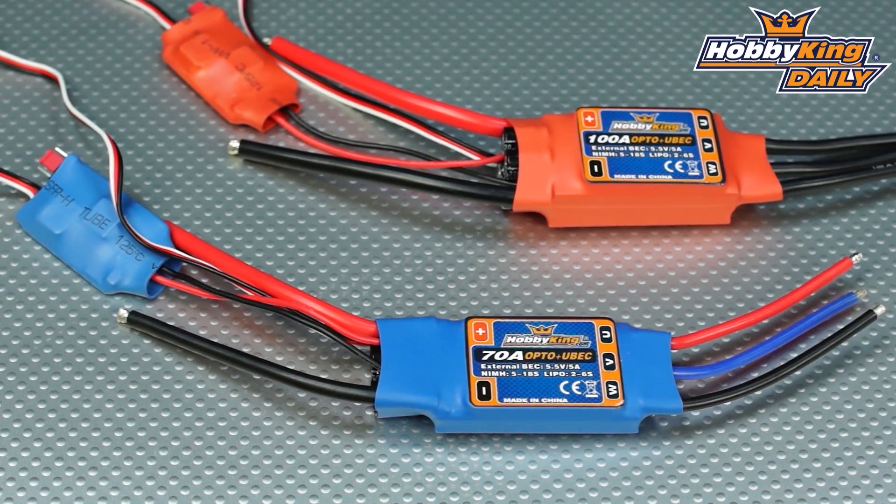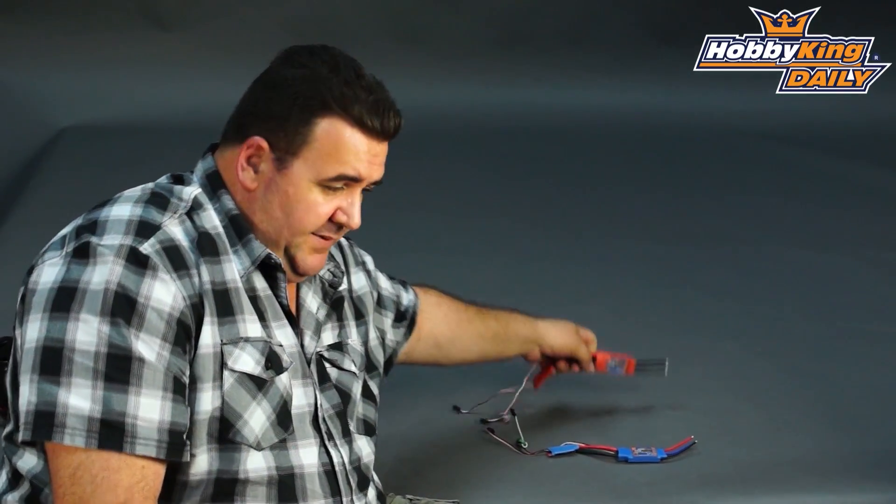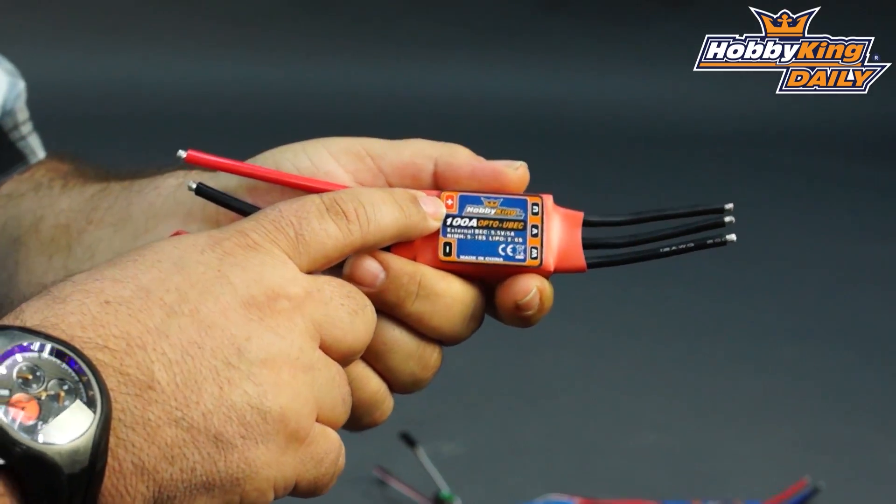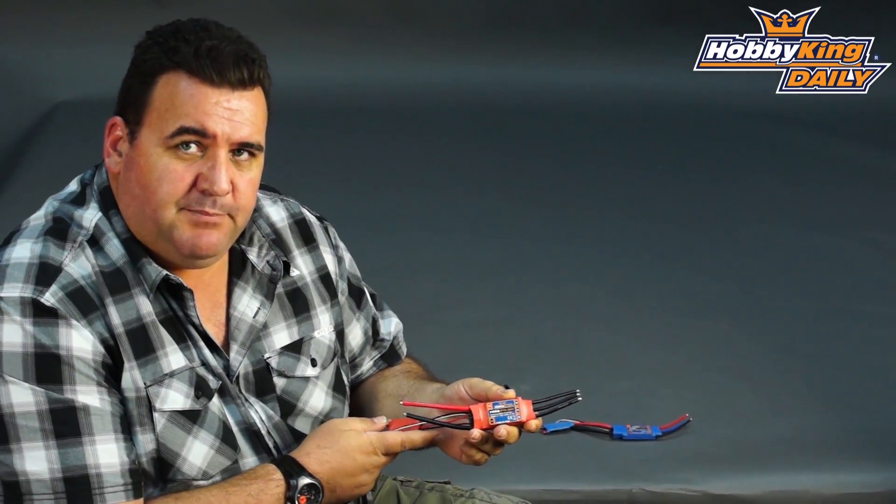Hi guys, Ross here again. Got a couple of interesting ESCs to introduce you to today. I've got a 70 amp and a 100 amp ESC — these are Hobby King ESCs.